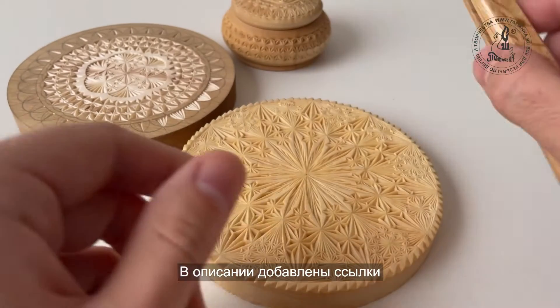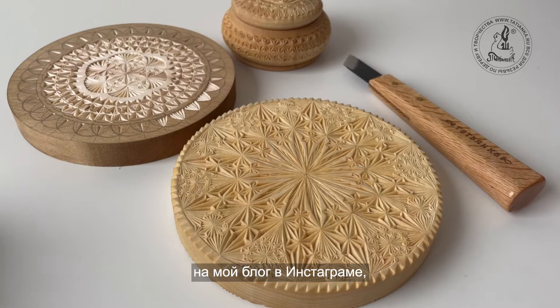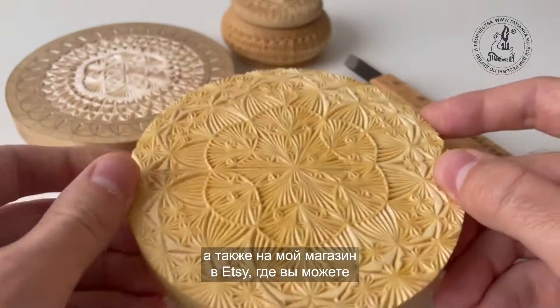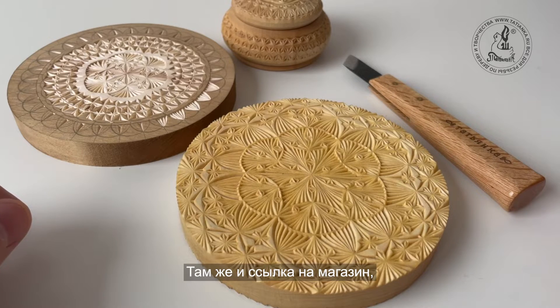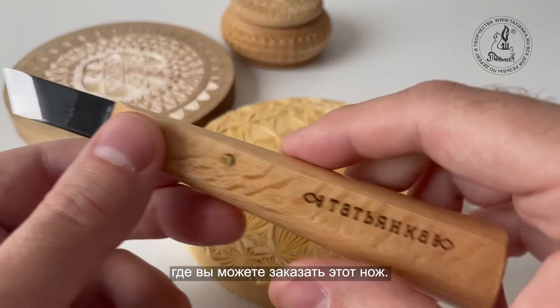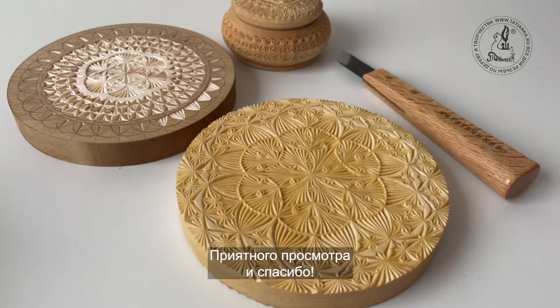You can check the description below to see the links to my Instagram account and my Etsy shop, so you can buy this cup stand, the box, or other items you want to have. I'm also going to drop you a link where you can buy this knife as well. And now I'm going to show you how I actually carve. Enjoy it and thank you!